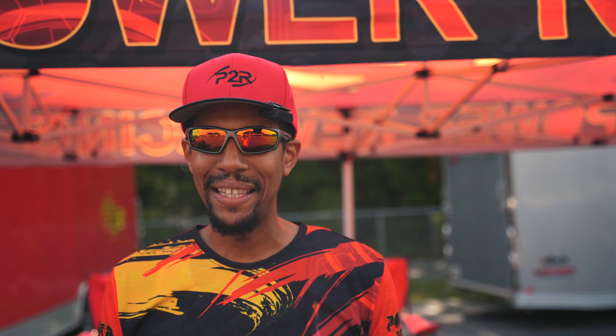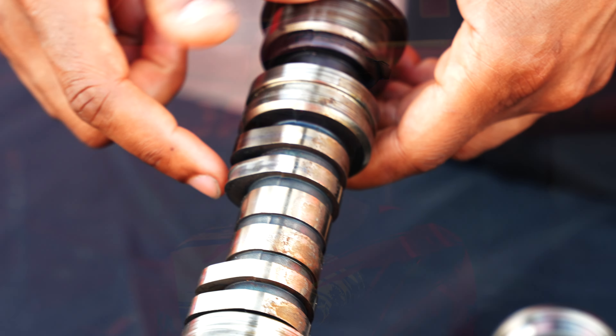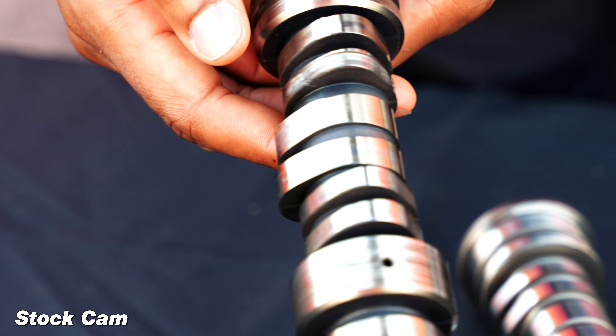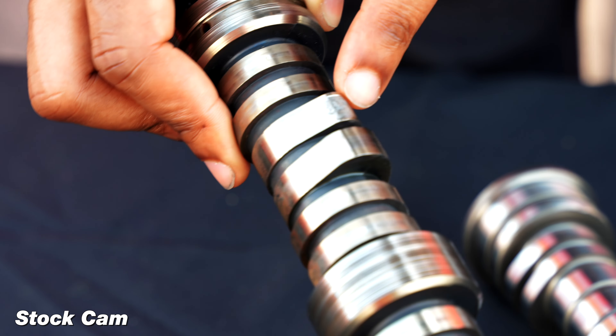The real reason we went ahead and made this camshaft right now was because the J37A4 has an actual issue with the cam lobes wearing down, and there's a lot of guys searching for replacement cams. And of course, Honda — if you go to the dealership, they're almost $500 per cam. So they're really expensive to replace.